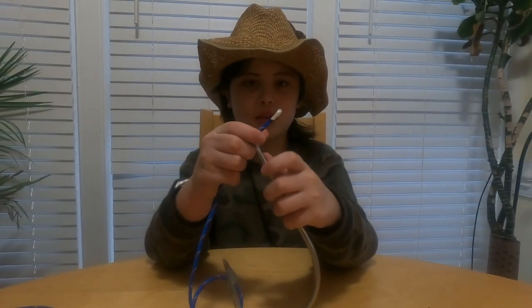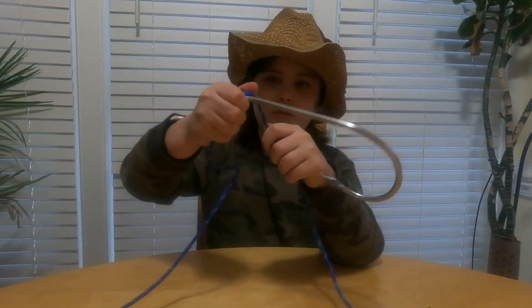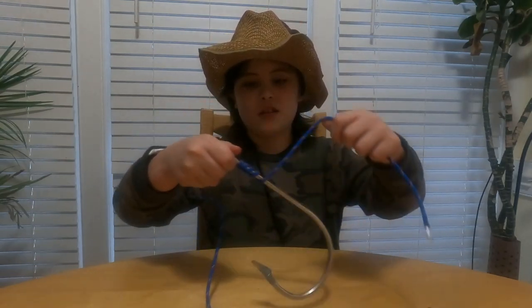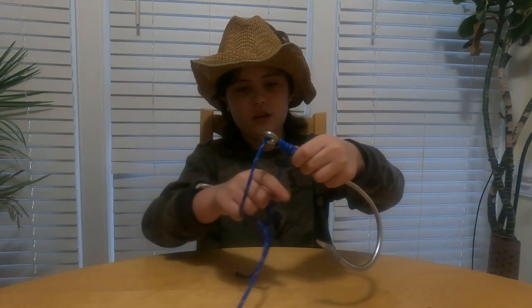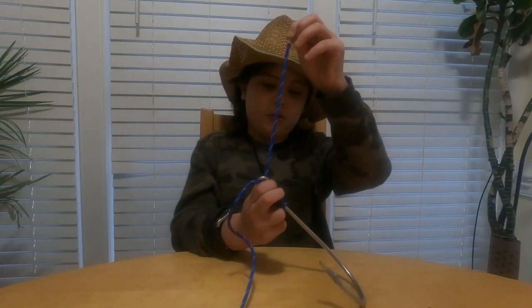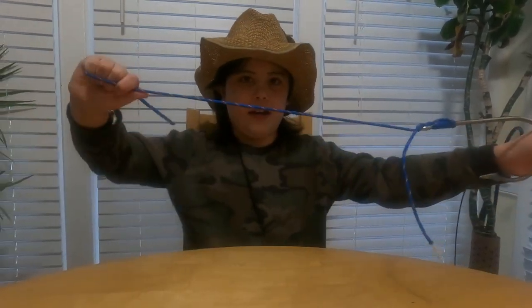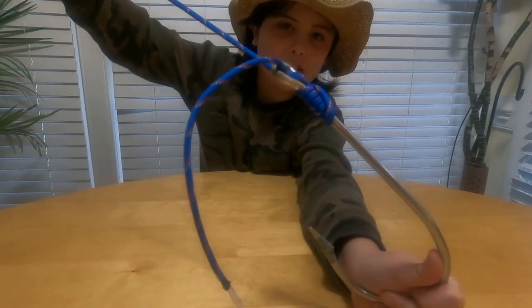So you basically just take your tag end, you put it through the eye of the hook, you pull a bunch of line out, you loop it around six to seven times, you grab the tag, you push it down, you take your tag end, and you put it back through the eye of the hook, and you pull it — and there's your egg loop knot, also known as the salmon egg loop knot.